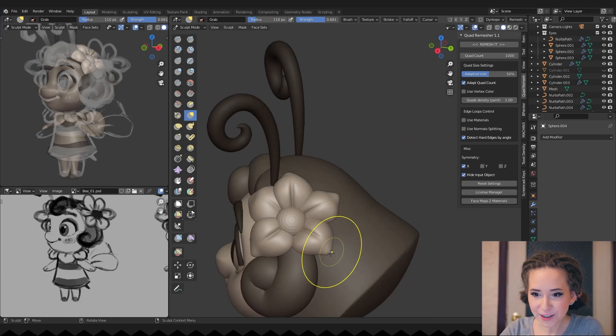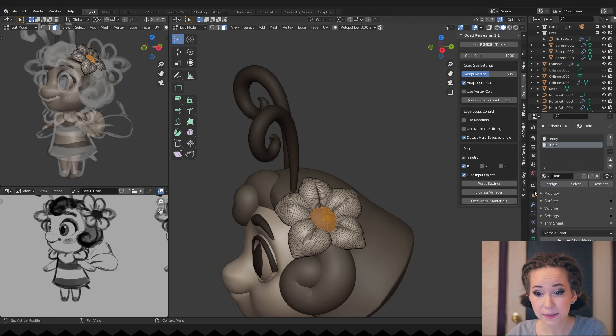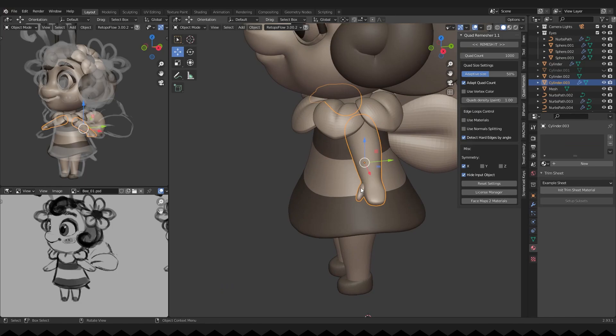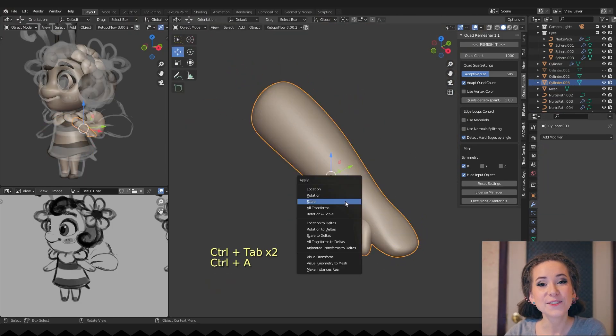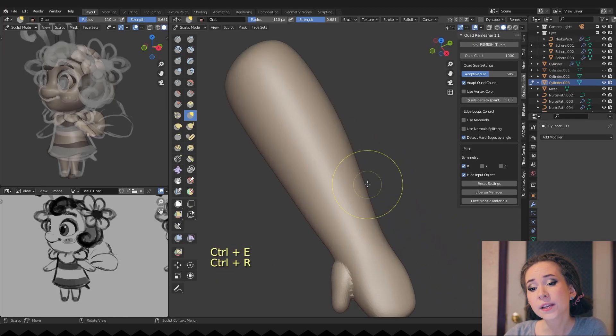Working on her flower a bit more and adding a proper material to the central part. Now let's finish her hand — remeshing and refining it, gently working on her thumb.